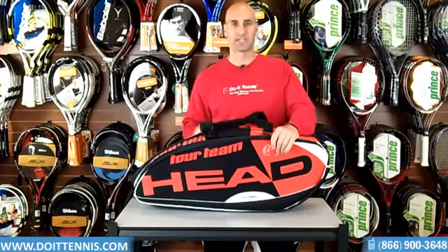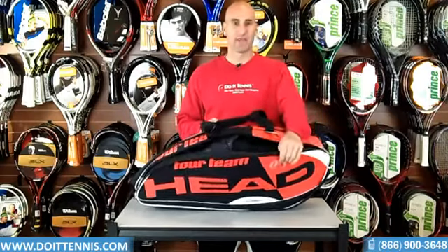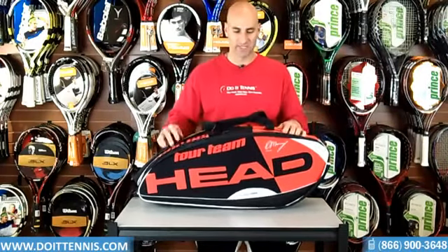A lot of bags over a period of time will start to go down in size — they'll kind of crumble. These panels that you see here are nice and firm. They keep this bag upright for a long period of time, which is a very nice feature to have.